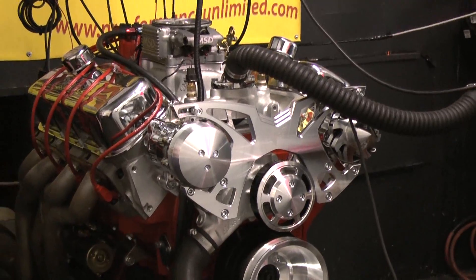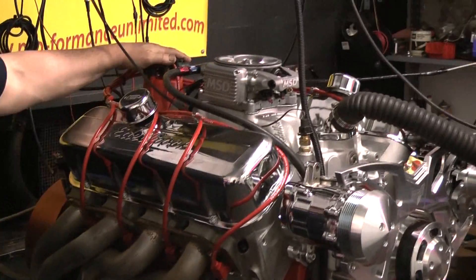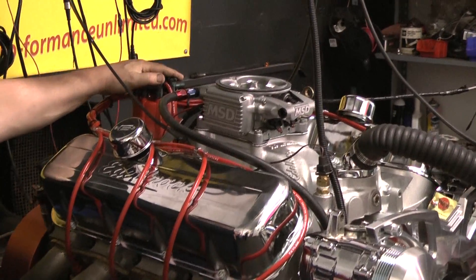We have manly push rods. We run exclusively MSD built distributors in all our engines — this one is no exception.